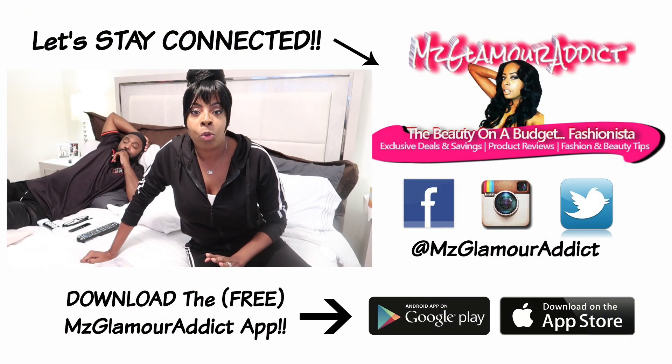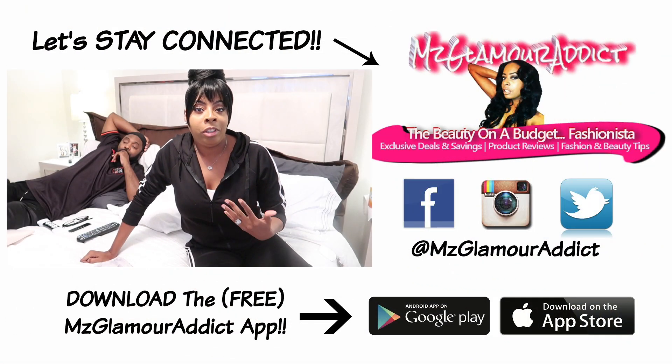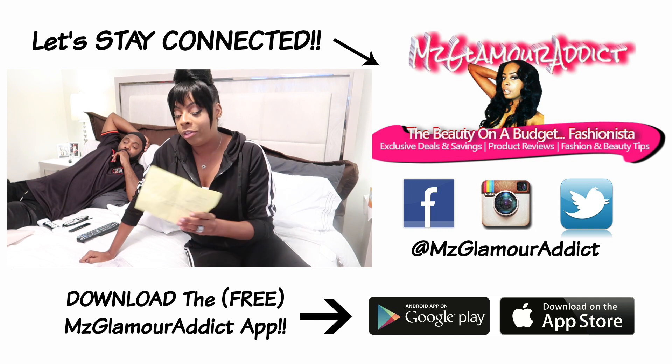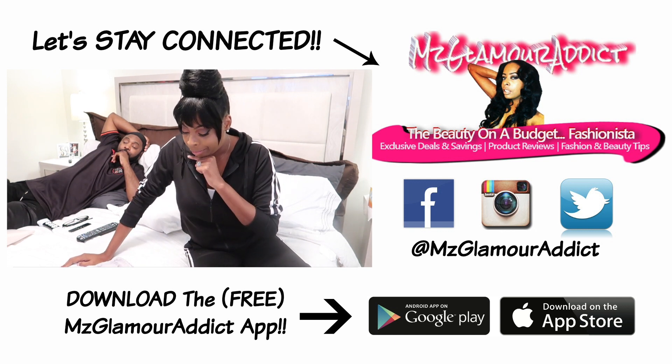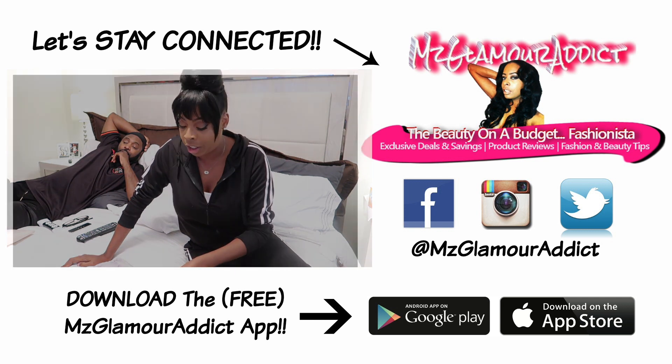I'm here today to share with you all my lipo 360 BBL journey that I'm embarking upon. I already wrote some notes down that I want to touch base on, and I'm just going to jump right on into this video.